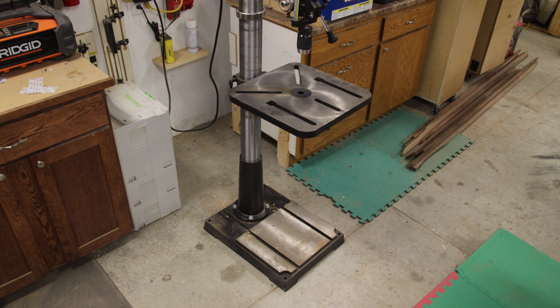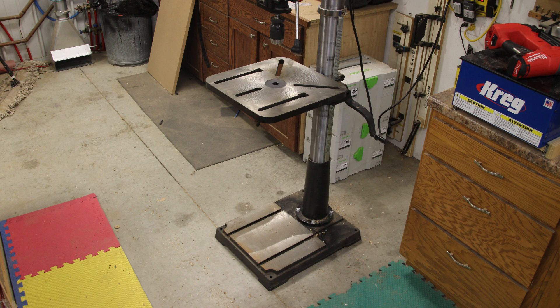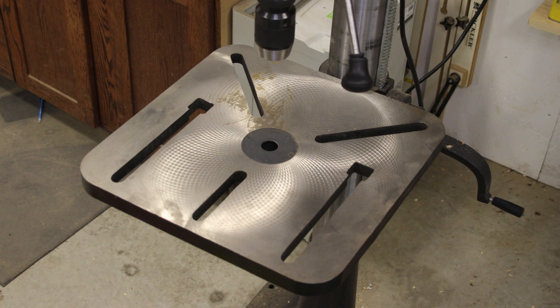The spindle travel is 6 inches and the speed is variable due to the DVR technology. You simply grab this knob and dial in the RPMs you need. The speed range is 50 to 3000 RPMs with an option in the settings to increase it to 5500 RPMs — though I caution you, that is smoking fast.